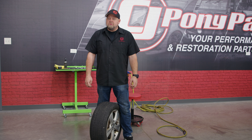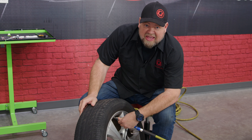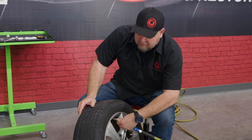Today we're going to take it back to the basics and show you how to patch a tire. This is obviously not a Mustang wheel and tire, but one of our employees had a flat, so I figured it's a good chance to show you actually how to do this. That was completely flat, so we're going to put some air in it so we can figure out where the leak's coming from.